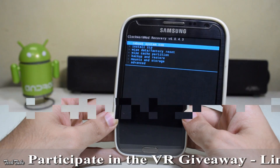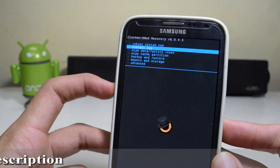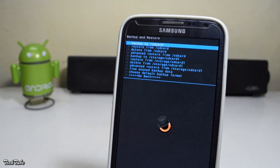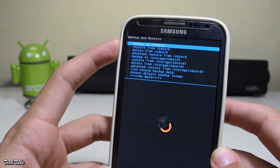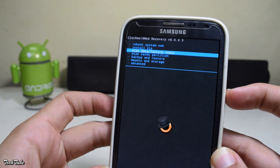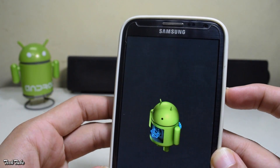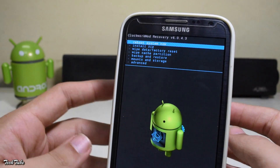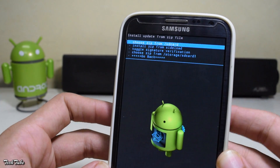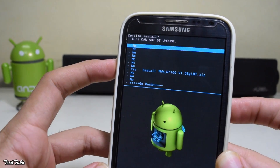Once you're in recovery, make sure you make a backup of your previous ROM in case anything goes wrong. Now go to wipe data, factory reset, click yes. Now click on install zip, go to the folder where the ROM was saved, select it, and install it.